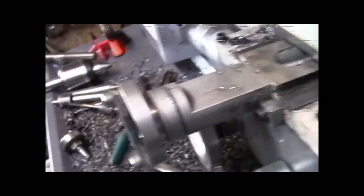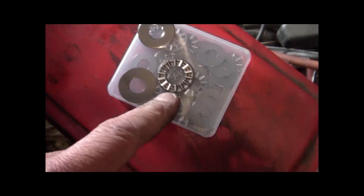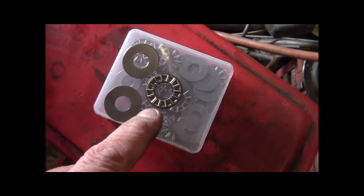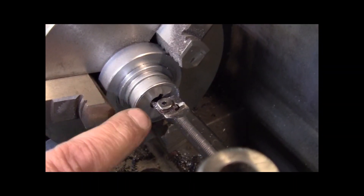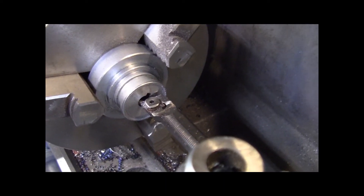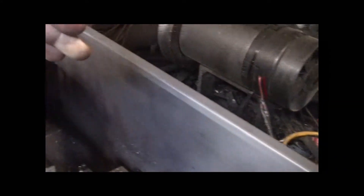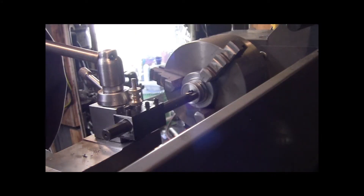I ordered up from China some thrust bearings. I measured the pack up with them all stacked up and it's four millimeters. Alright, so I've got the dial and the lathe and I've already taken a couple cuts and I thought, why don't I go get the camera and give it a try? So I don't know how this is going to turn out, guys. But I want to see if I can get you set up so you can peek over the back and hopefully see what I'm doing.